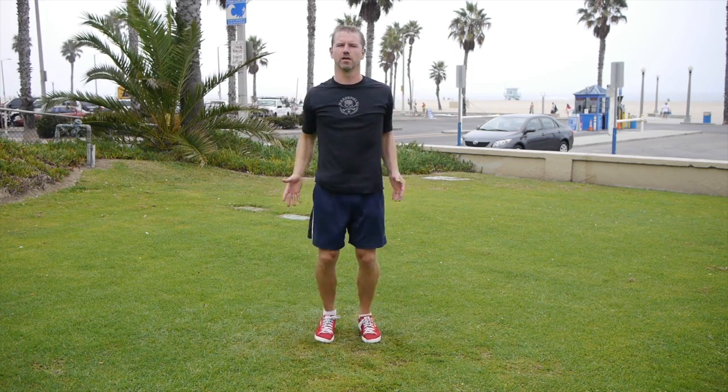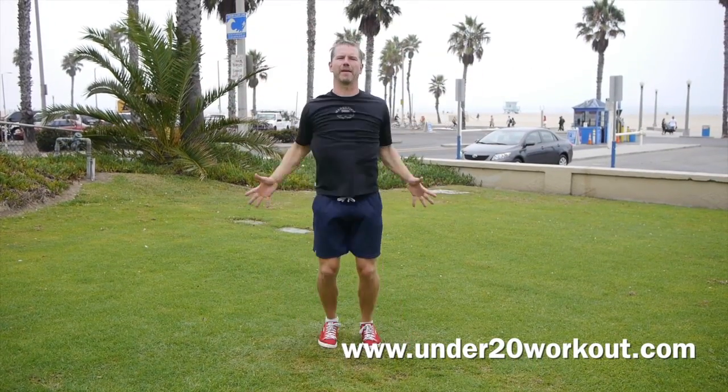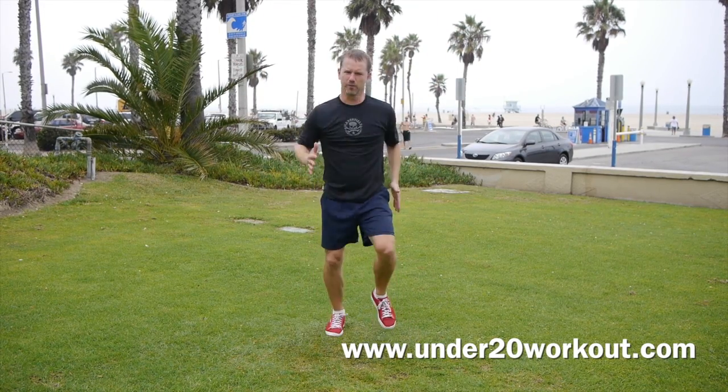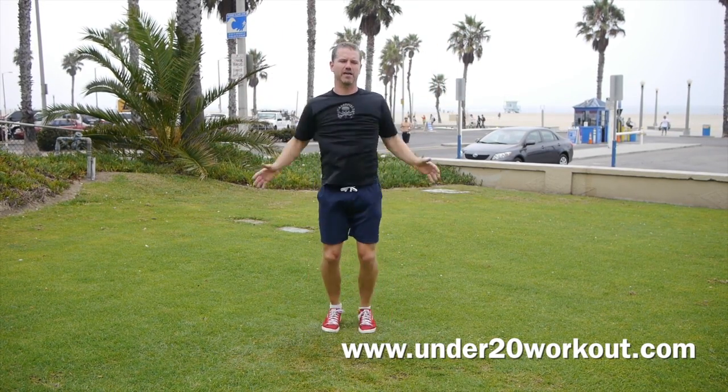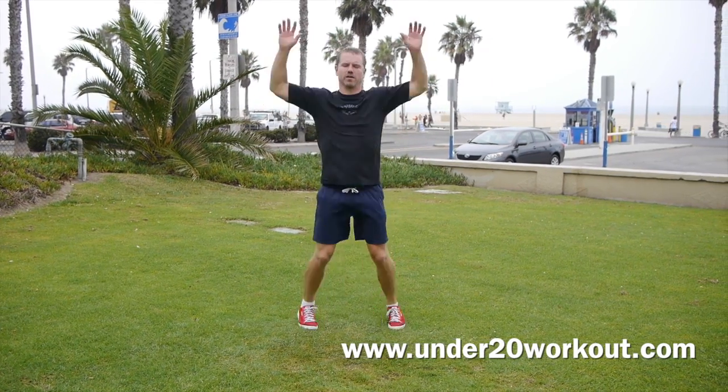Quick little example of what the workout is — let's just start with some jumping jacks. This workout is based on putting your body at top speed, something you never see adults do anymore in the gyms. We're going to be moving — keep the jumping jacks going at top speed. Get nice and warm here.